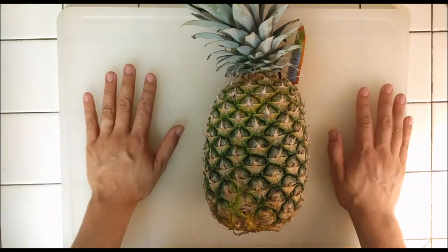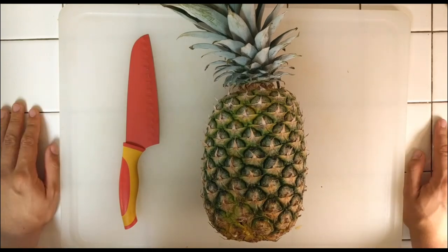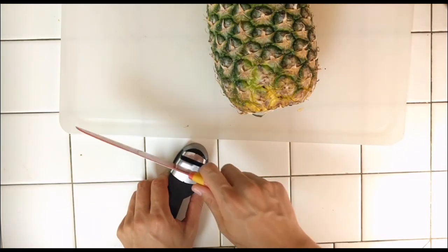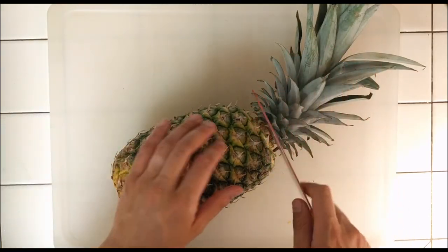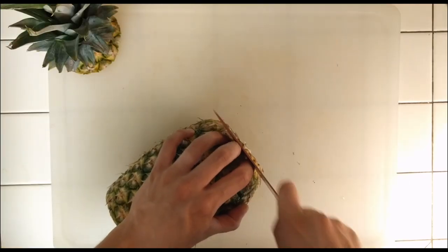I just watched this really cool YouTube video and this is my video response to that. Let's start by sharpening it. I'm gonna start with the top because I want to. We'll find out if it grows in Arizona. Get as straight a cut as possible.